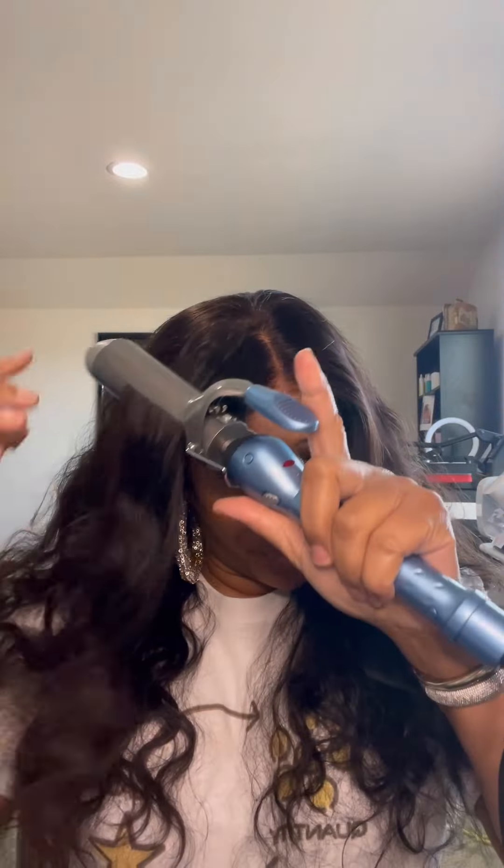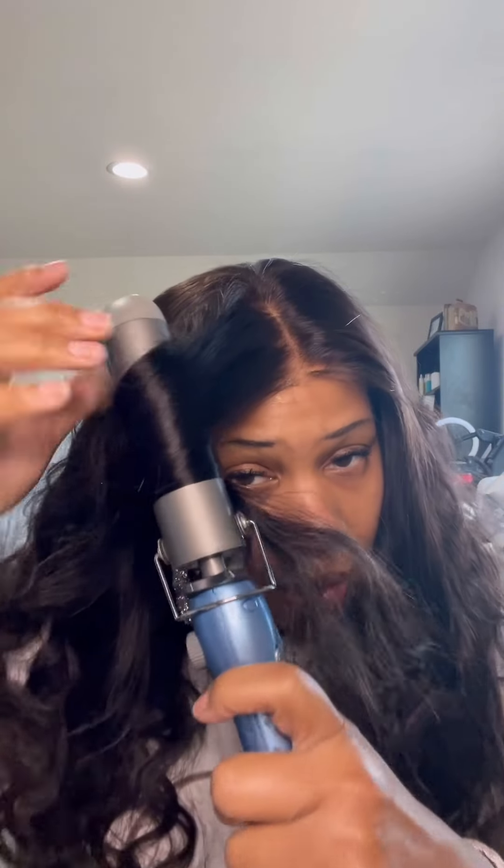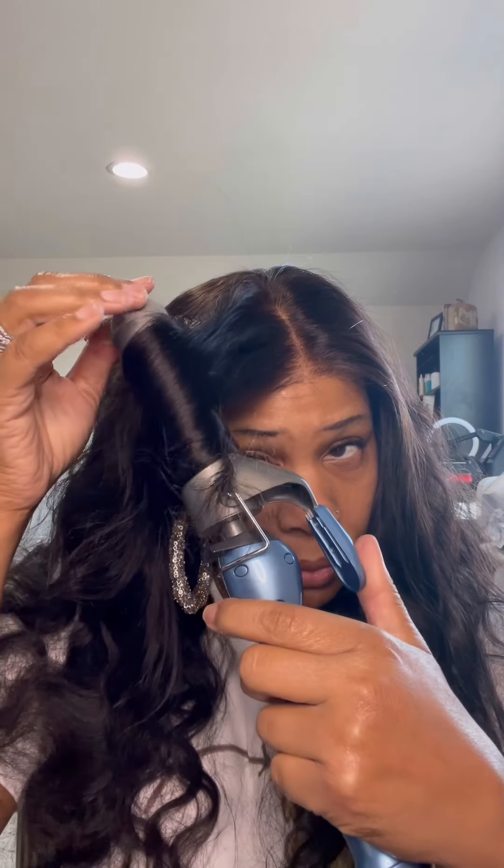The curling iron isn't even that hot, but let's just see what it does straight out of the pack. Remember, I didn't put any product on it. Oh, I like that — look at the curl! Y'all, look at that! This might just be one that I actually curl. And that's with no product.